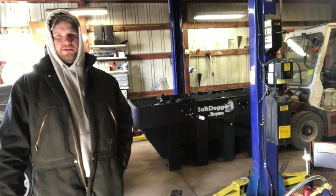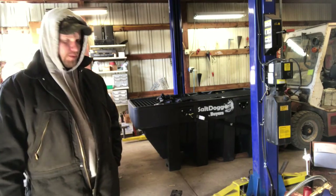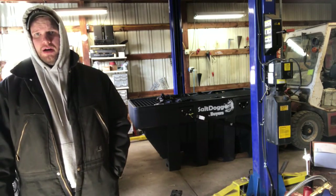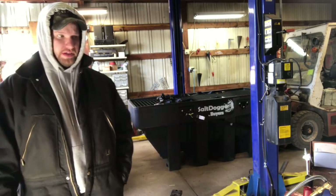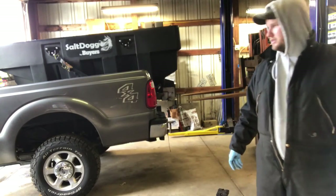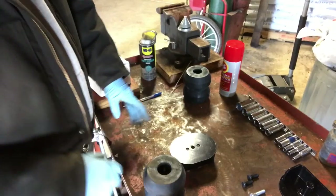I'm going to take the forklift and throw this salt box in there before we put the Timbrens on, just to see if the box lowers it at all without any salt in it. We saw about a half inch drop with the empty salt box, without the spreader on there.